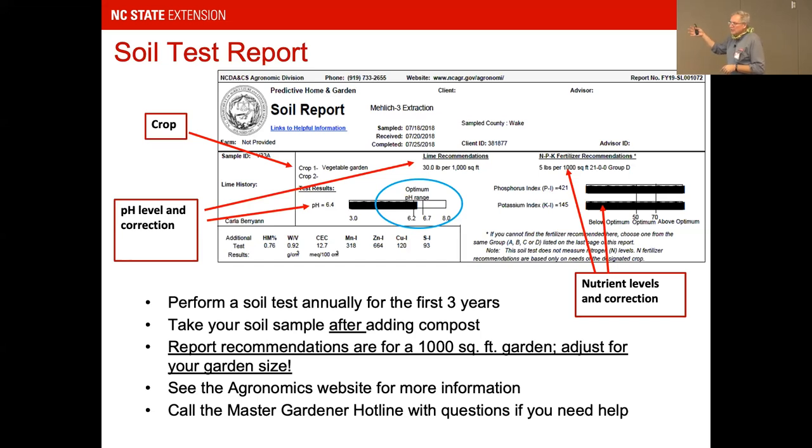If you made major changes to your garden — added compost, got new soil delivered — do another soil test. If you haven't made major changes, we recommend testing every three years. That allows you to validate your soil is still in good shape as you've planted in it over time. If you need more advanced soil or pathogen testing, the Agronomic Lab has lots of different tests available.